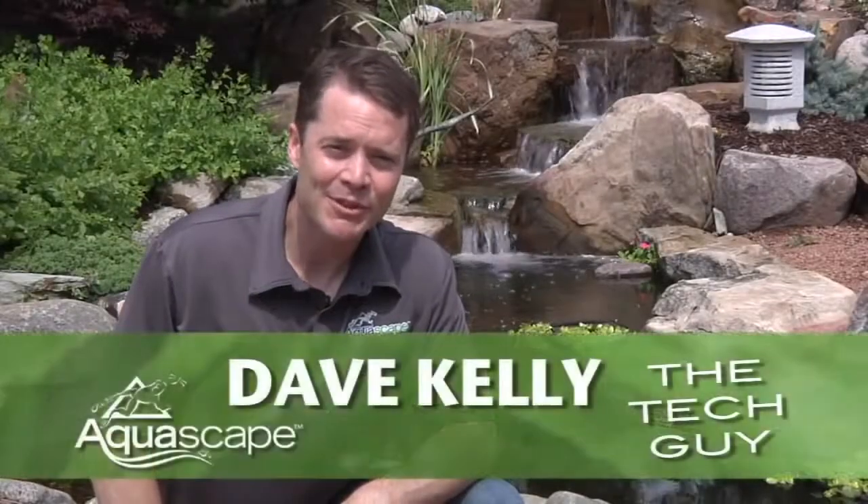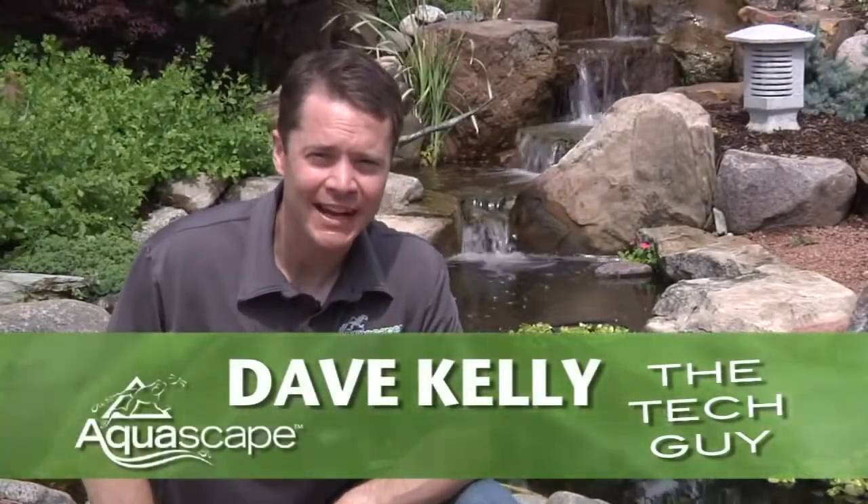Hey, Dave Kelly here, a member of the Aquascape Pond Squad and also known as the Tech Guy. And today, I'm here to help you select the right filtration for your water garden.